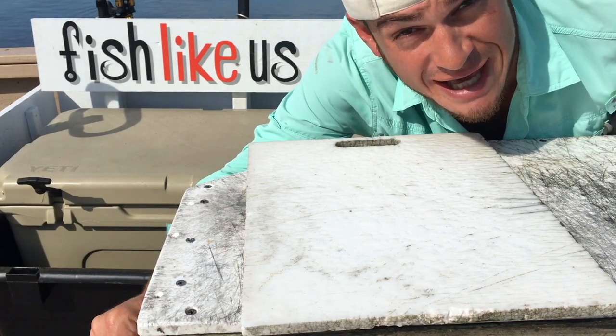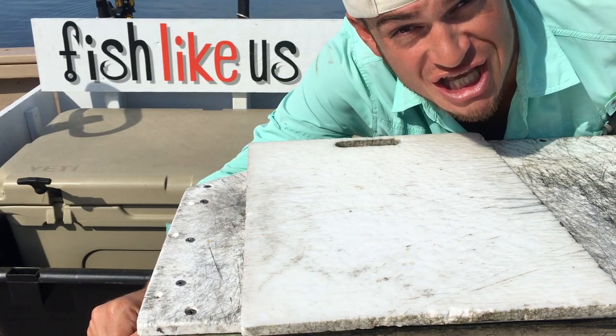Today's video: Gill and Guts Bowl — catch and cook Big Daddy Sheepshead.